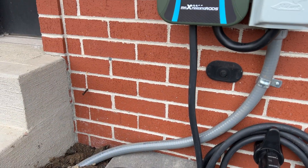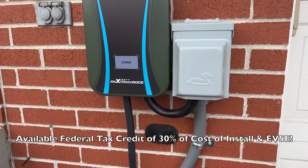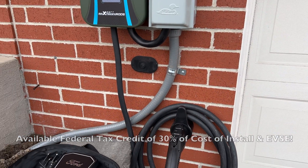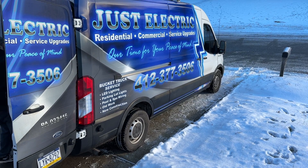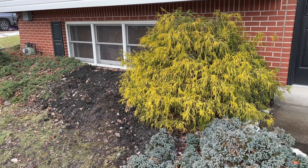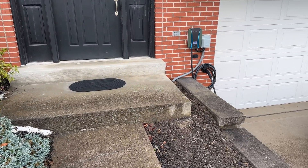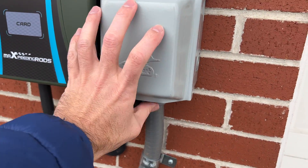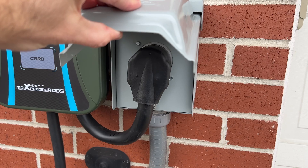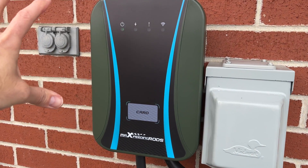Eventually I did want to upgrade to something a little faster and more powerful. I did not have a 240-volt line in my garage or even outside my garage, so I had a 50-amp 240-volt line run. Shout out to Just Electric who did an awesome job — it wasn't the easiest install at my house. My electric panel was on the one side of my house, opposite of the garage and the driveway, so they had to run it in winter as well. I had a NEMA 14-50 socket installed, and with that I had the choice of an EVSE like this one from Max Beading Rods.